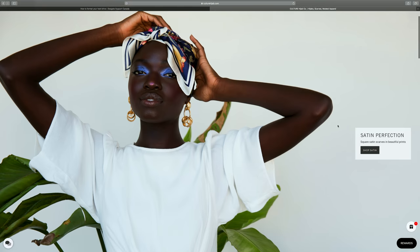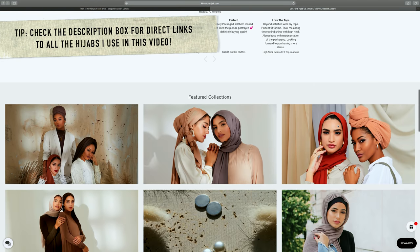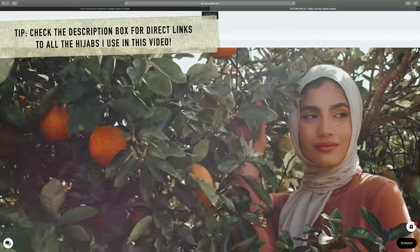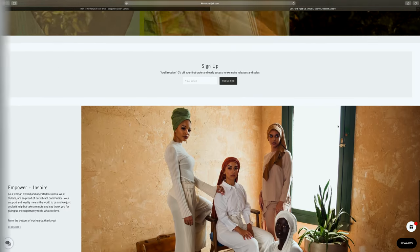I also wanted to mention that this video is in partnership with Culture Hijab, so every single hijab that you see in this video is from their line. I will be linking everything in the description box below, and you can use my code jasmine10 to shop any of these hijabs.